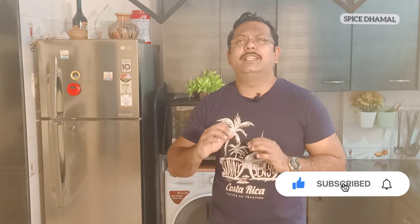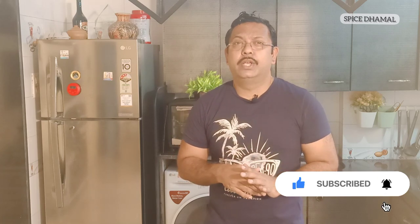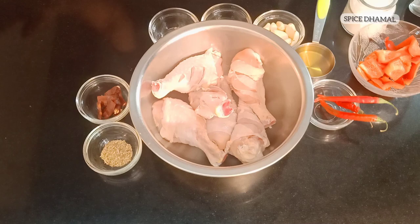So let's start — today's surprise is going to be the Chicken Peri Peri! The spicy Chicken Peri Peri, like what you have in restaurants like Nando's. We're going to make a very simple version of it, so let's see what all we need.